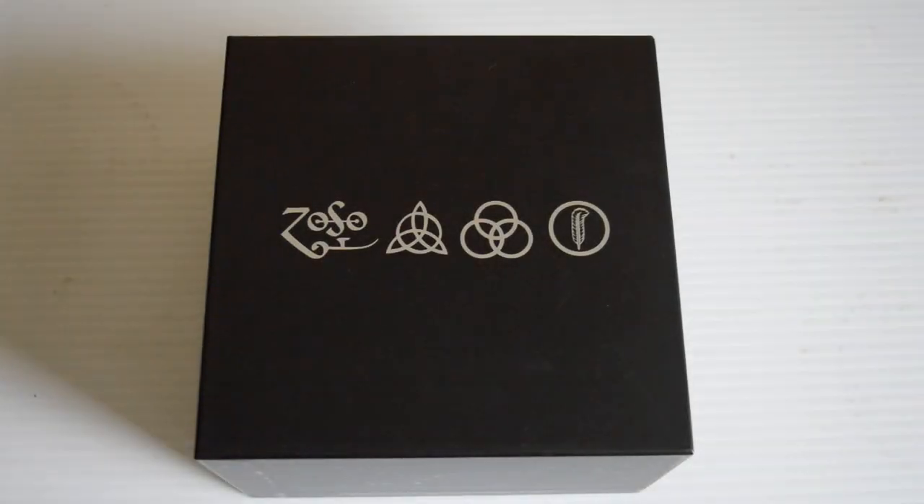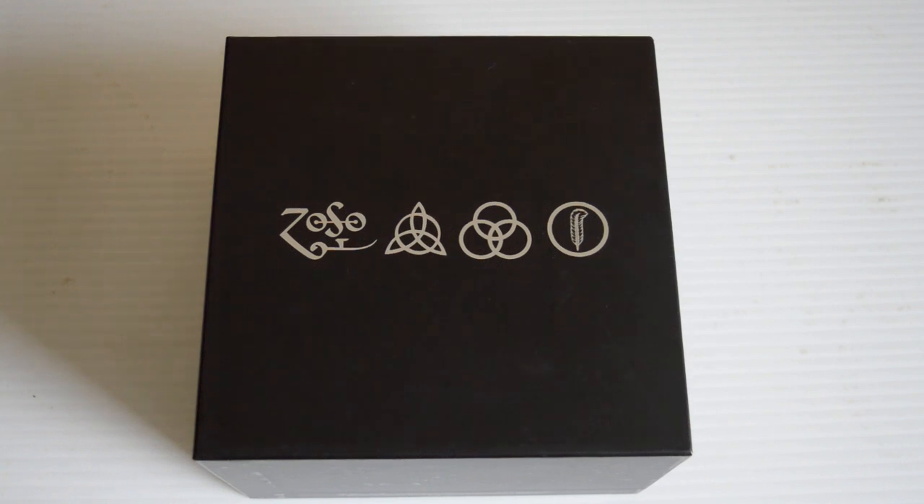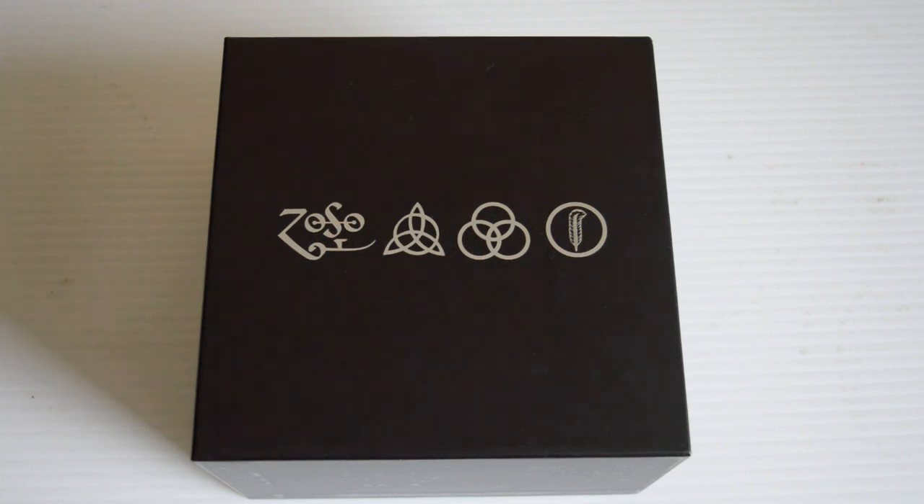This is the Led Zeppelin 40th Anniversary Definitive Collection of Mini LP replica CDs. It's a beautiful box with stunning replicas, printed in Japan in 2008. The attention to detail is obsessive to say the least. There are a lot of bootlegs of this floating around made in China — there's a website that tells you the difference. This is an original, thankfully, and we're going to take a good look at it right now.